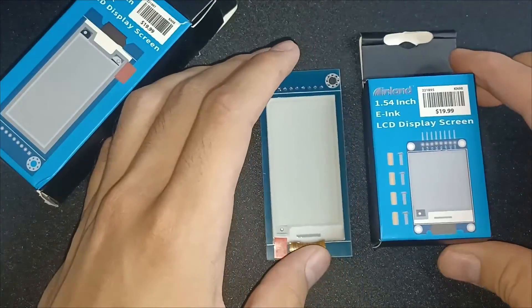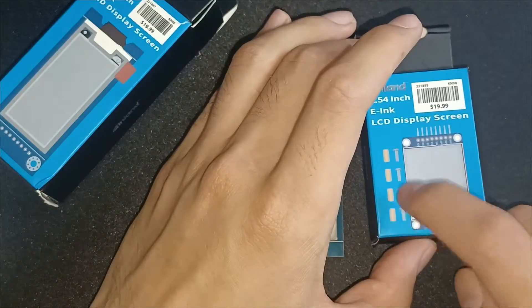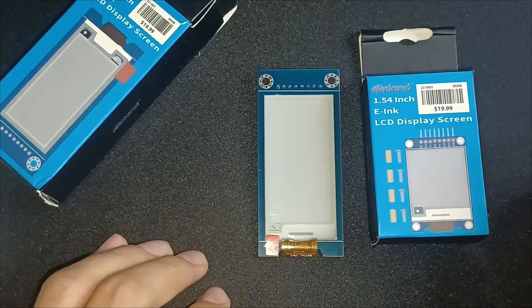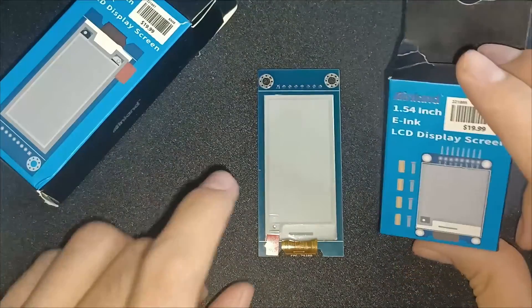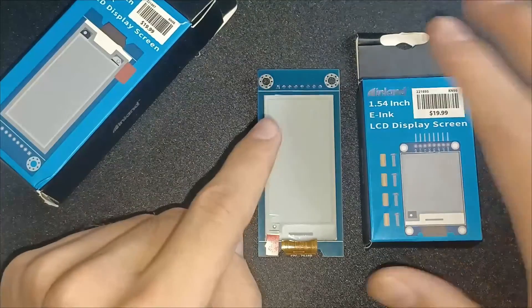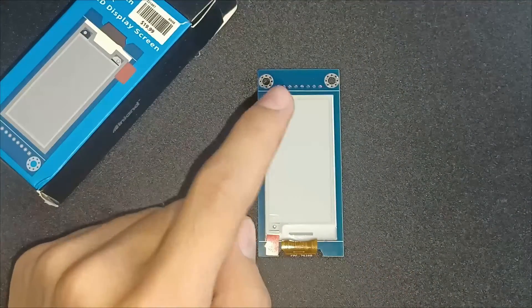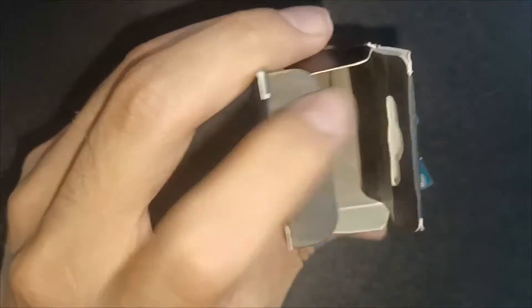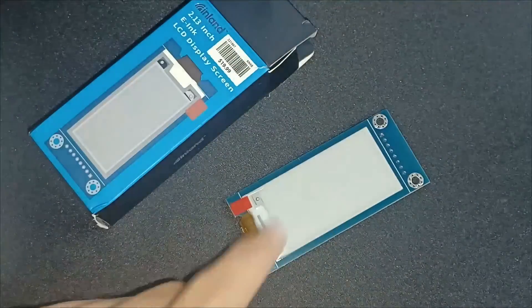Inland also sells a 1.54-inch display and that one comes with standoffs — I lost them since I opened it a long time ago. I finally got around to driving that one as well, but it's not what we're looking at today. I just wanted to show you that if you buy either of these displays, that's it — you're just getting the display and nothing else.